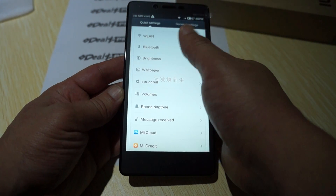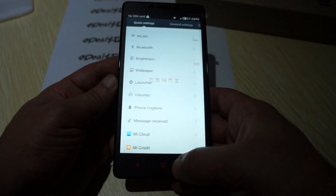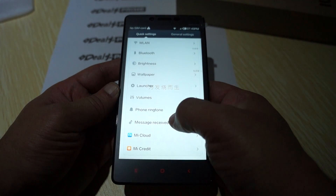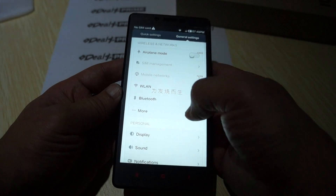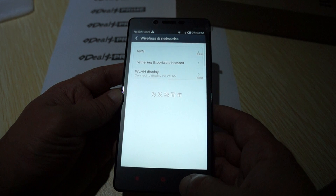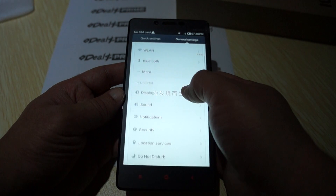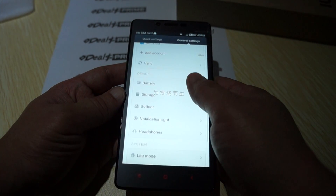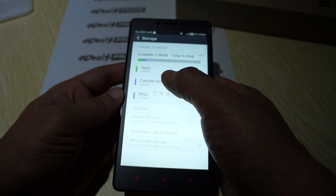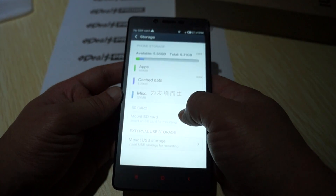In settings it has Wi-Fi, Bluetooth, and brightness. VPN, tethering, portable hotspot, Wi-Fi, and WLAN display. Let's check out the storage: 8 gigabytes ROM with about 5.6 gigabytes free after the operating system and apps.